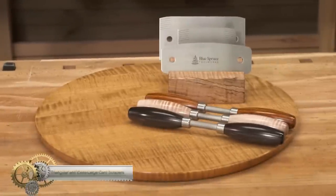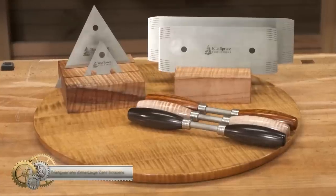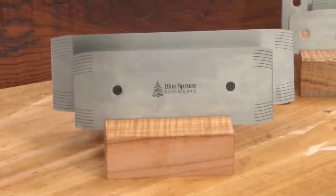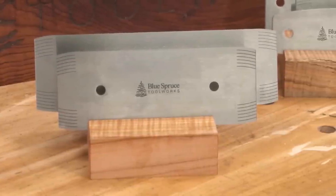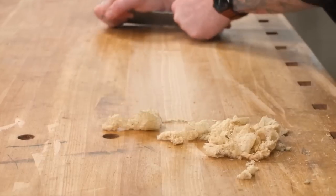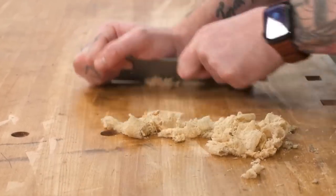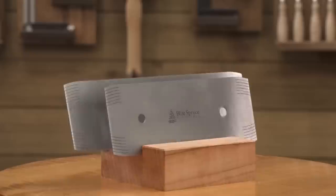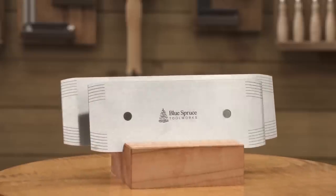Triangular and extra-large card scrapers from Blue Spruce Toolworks. Blue Spruce has added new card scrapers to its product line, including two extra-large rectangular scrapers and two triangular versions. The blades are .062 extra thick and resist flexing, resulting in a flat surface free of divots and scallops.